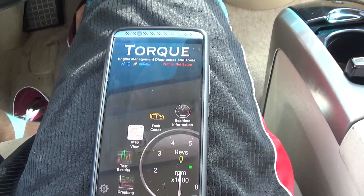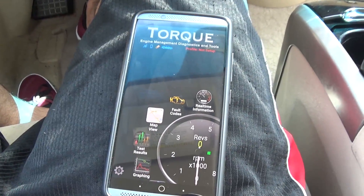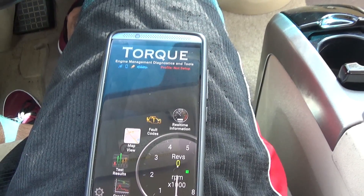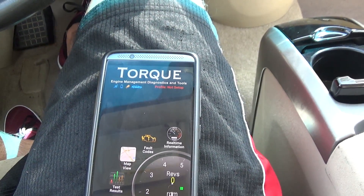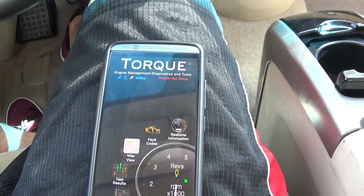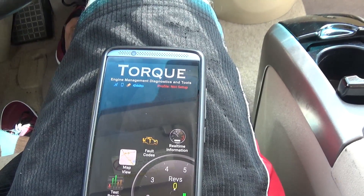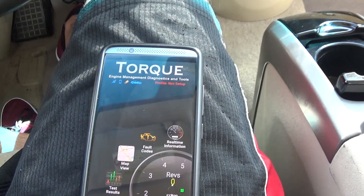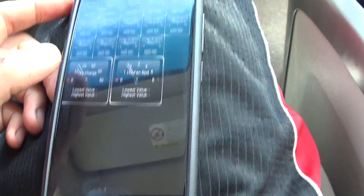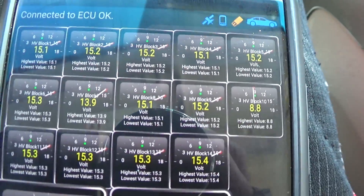The PIDs I've added for the hybrid can measure the individual block voltage. By default, Torque Pro just has basic information like coolant temperature, throttle position, and intake air temp. If you want more vehicle-specific data, you need to load custom PIDs. For example, I also use them on a 6.0 to check FICM voltage — you want that at a solid 47 to 48 volts — but that's off topic. Load your custom PIDs, and what I have are all the hybrid blocks loaded, showing the voltage of each block.